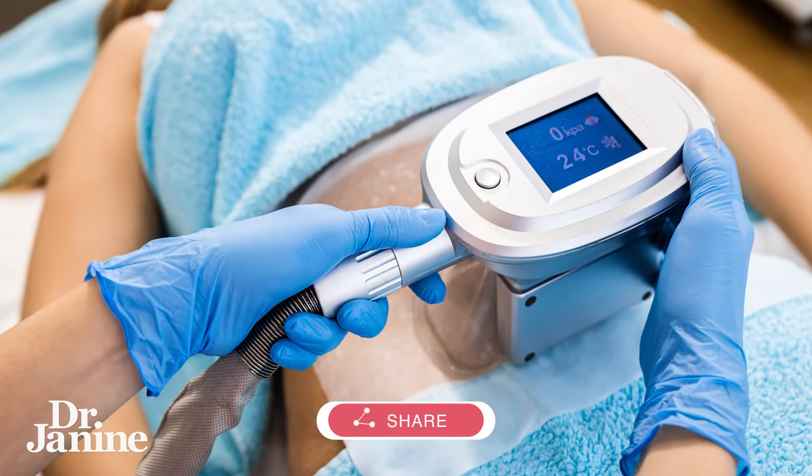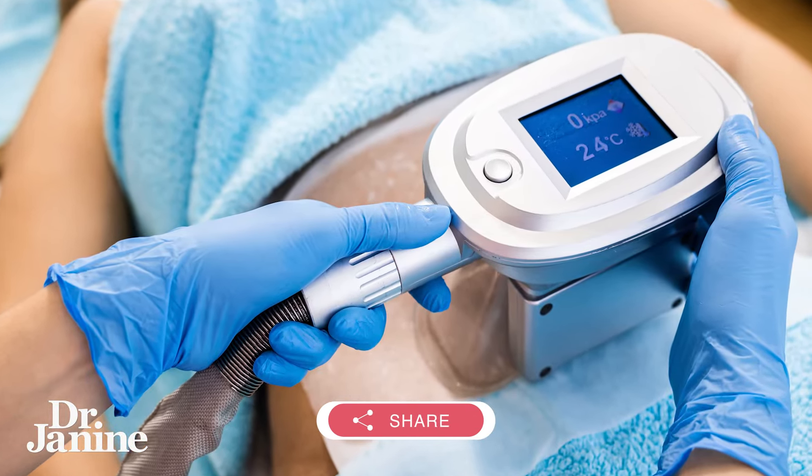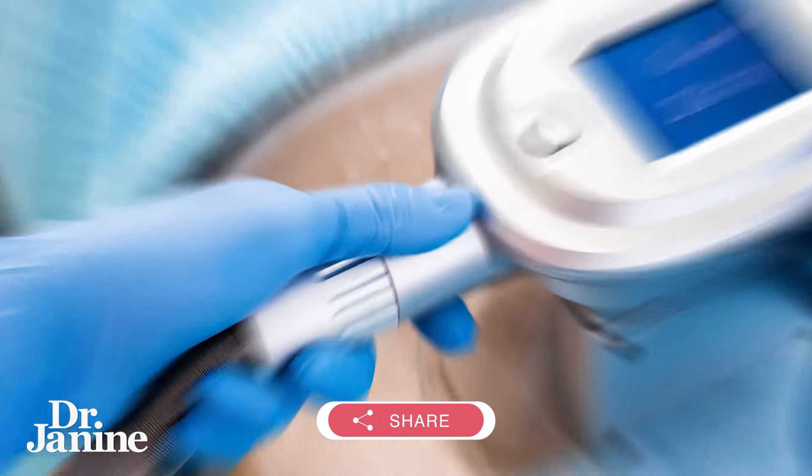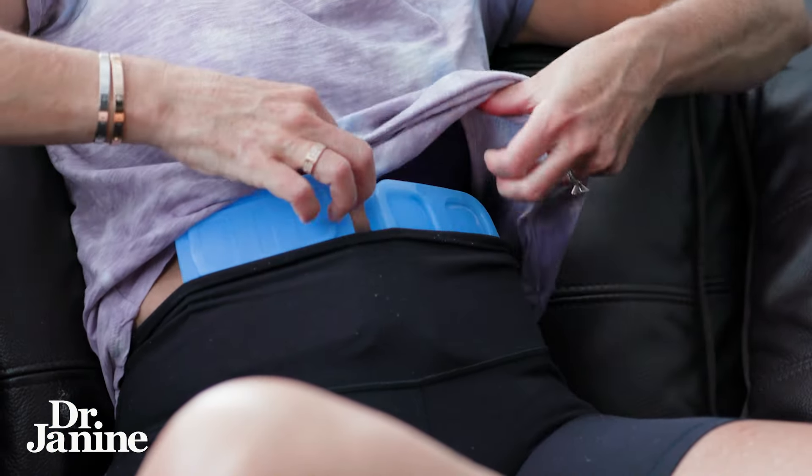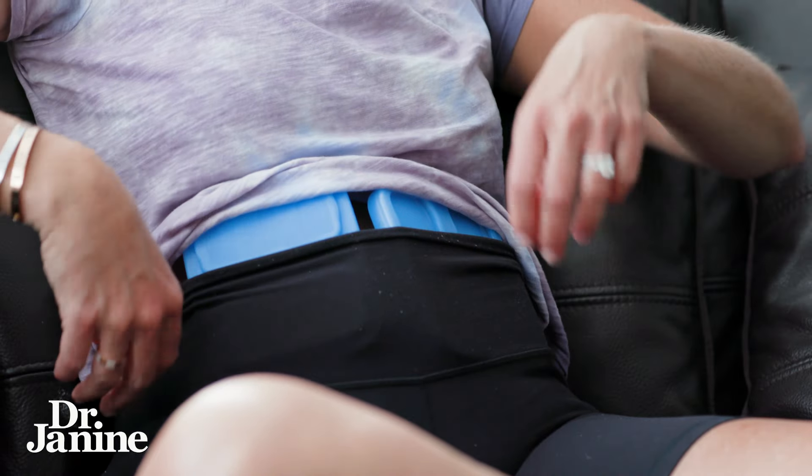There are actually machines that you can go and spend thousands of dollars on to have treatments done — to blast away that fat with cold exposure. However, try it at home very inexpensively on your own with little ice packs and let me know how that goes.